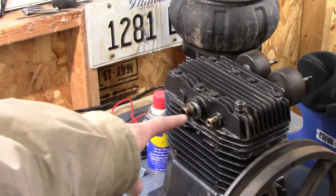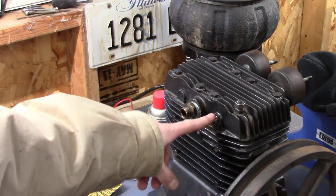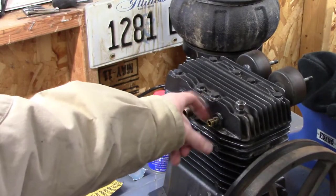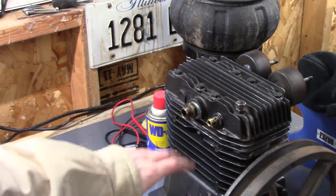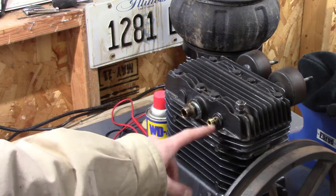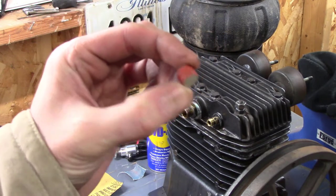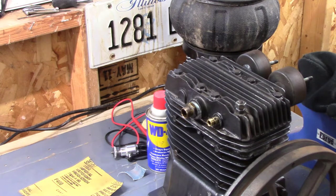I attempted to take the little eighth inch fitting out of the compressor head and it's totally stripped. Before I make things worse, I'm going to leave it alone — it never even turned so it's still sealed. I'll go ahead and run the line to the head because I have no way to get this out without completely stripping it and I don't have anything to cap it with yet. I'll put the little eighth inch plug in the opening on the check valve and deal with that another day.